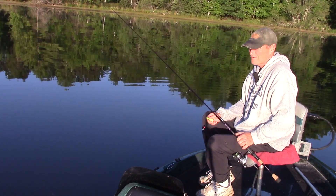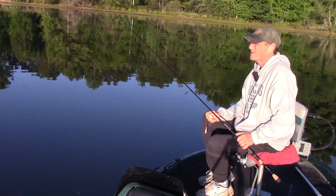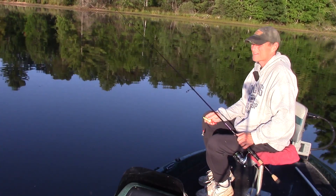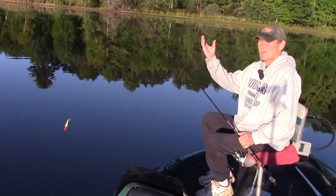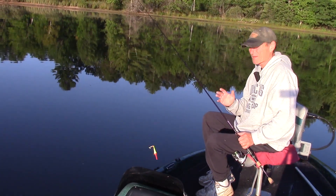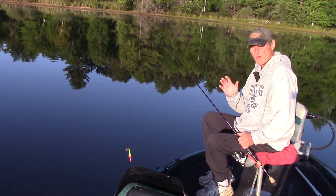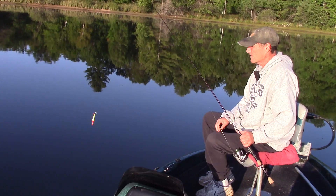When it comes to crappie fishing, the upbite is so important — and knowing how to detect it. A lot of times what happens is crappies come up underneath the bait, pick it up, and come like that. You need some type of strike indicator or way to know that bite is happening.